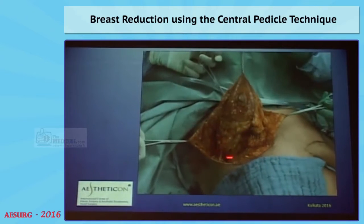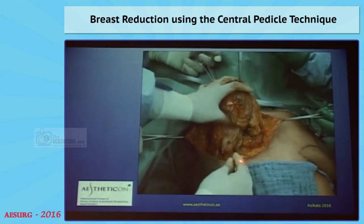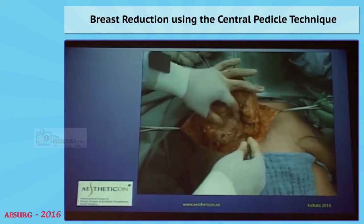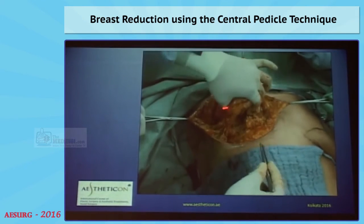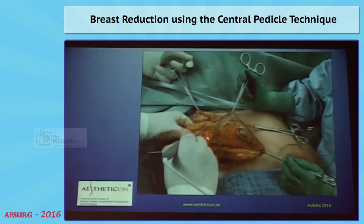So now you can resect the lower pole, which I always do, because I want the upper pole to be very tight and very slim. I don't want any bulging there. You just have to respect the central pedicle.